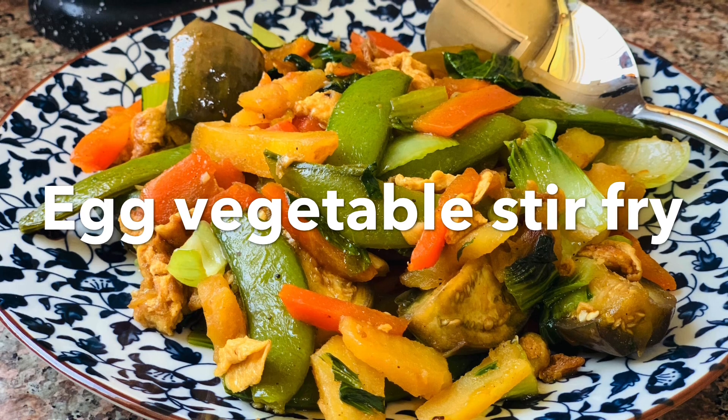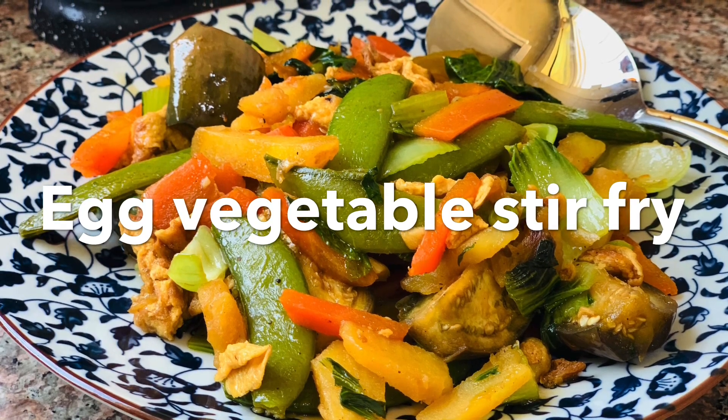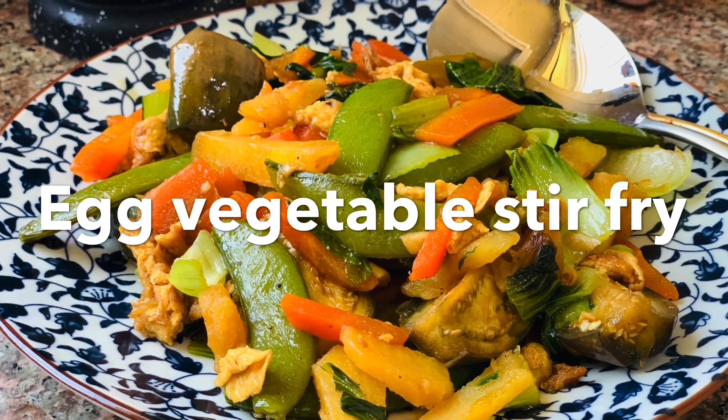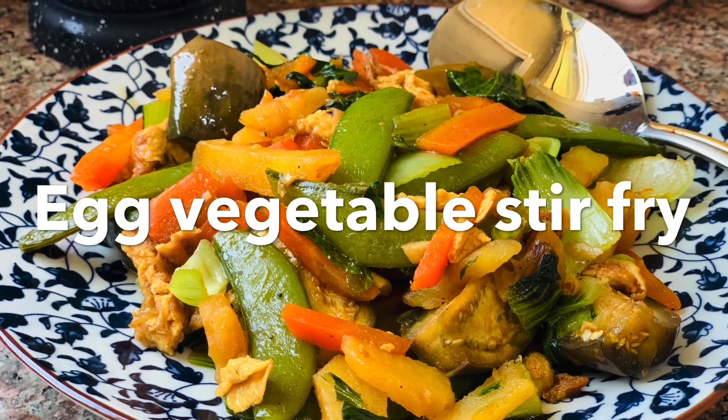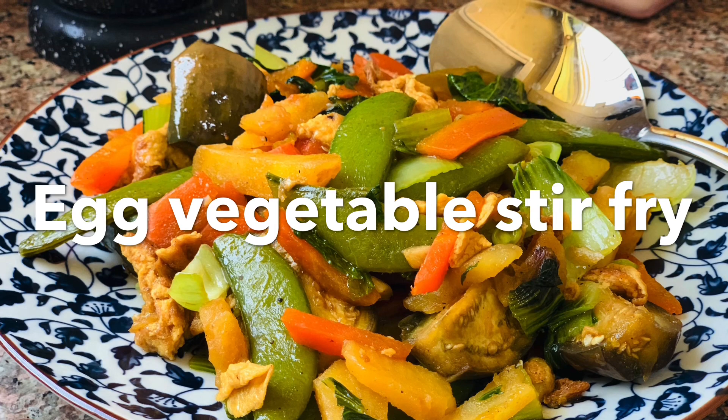So today I am going to show you this dish. In this way, kai means egg, pat means stir fry, and pak means vegetable. Let's get started!